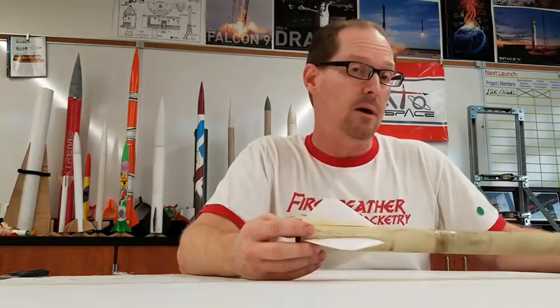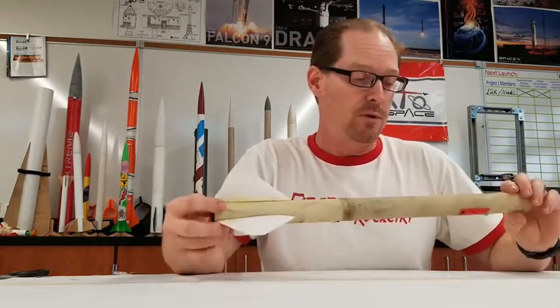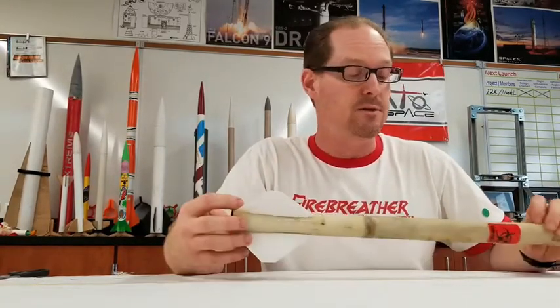Right now we're getting into composites, which means you mix multiple things together to get the material that you want, and we've been dealing a lot with fiberglass. So I'm going to show you how to make a fiberglass tube using the fiberglass reinforcing cloth and epoxy resin.